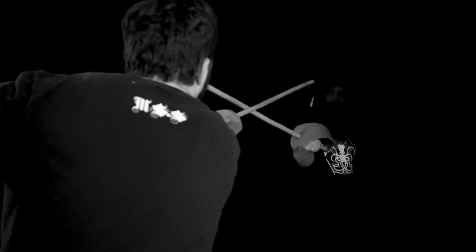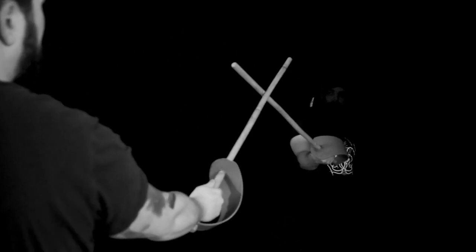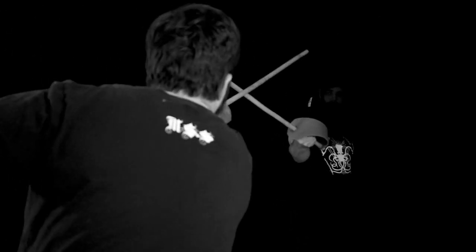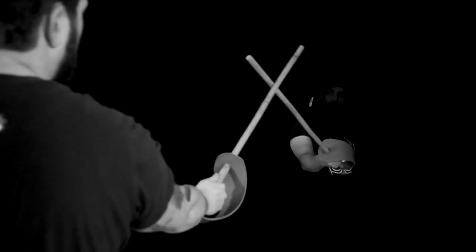Roworth tells us that carrying the hilt across the line of defense and intersecting the opponent's blade can help keep us safe — unless they're very fast. You can see this in practice here. Some KDF practitioners might see some familiar concepts, but I'll digress since I don't want to talk too much about medieval systems while we're covering Roworth.